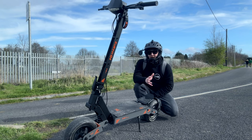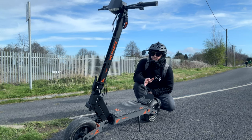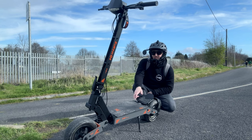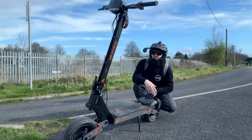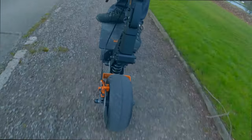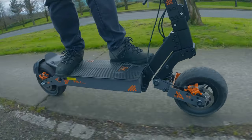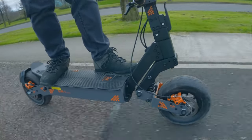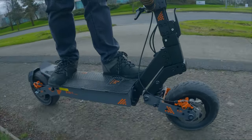The first batch sold out quite fast because of the spec and price. They took six months to come back in stock for this second batch, so they may go out of stock quickly again. If you want one, I'd consider getting one as soon as possible. Please feel free to ask any questions about the G4 and I'll answer them. KuKirin has come a long way and I can only imagine what they'll come out with next. Stay safe, wear a helmet, and I'll see you in the next video.